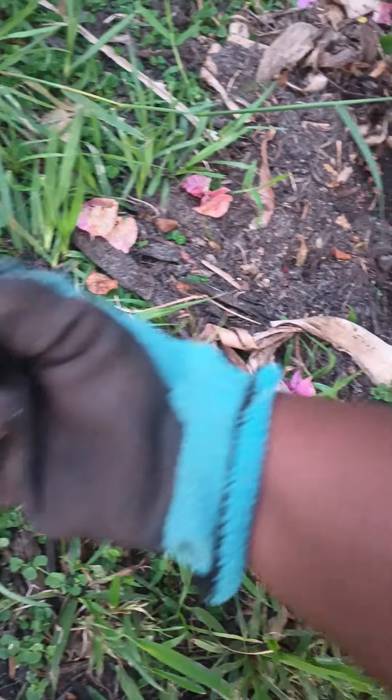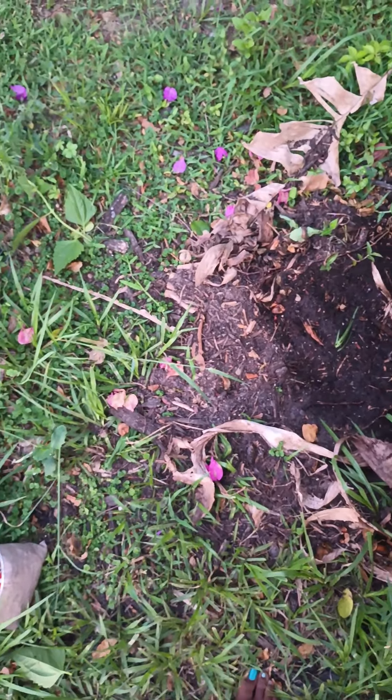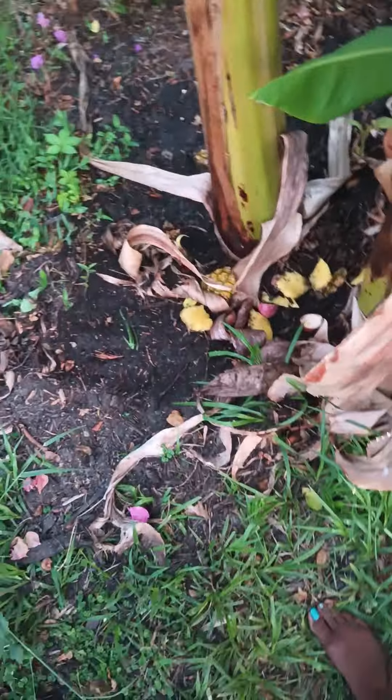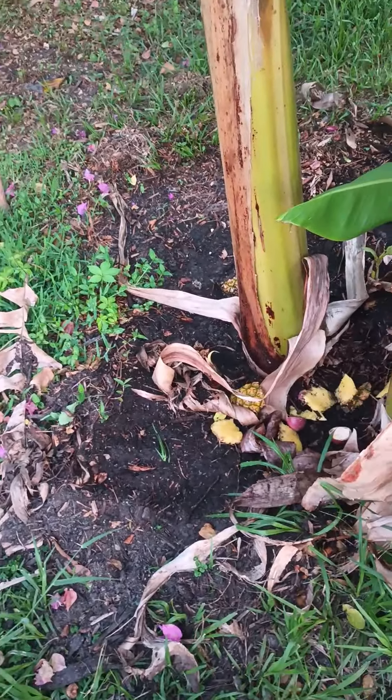I'm going to sprinkle the alpaca poop where the pineapple skins and passion fruit are, then we're going to water it and mix it in with my soil — my Miracle-Gro. All right, be back.